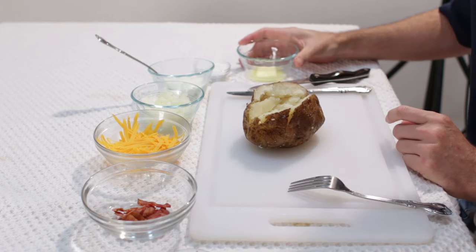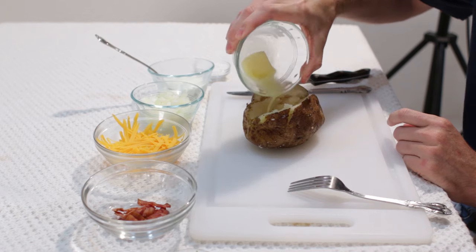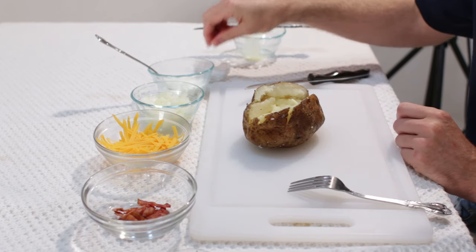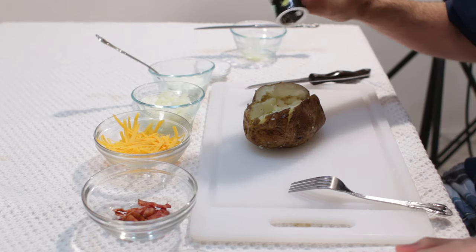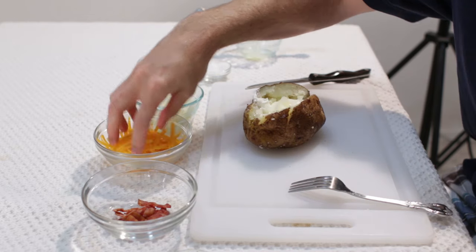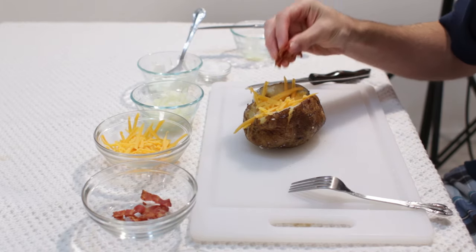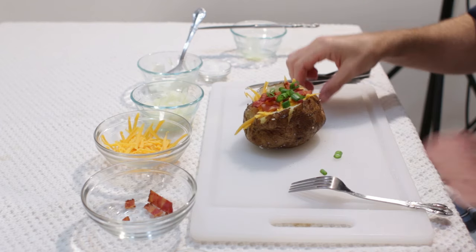Now I am going to start with some butter — got some melted butter, that is about a tablespoon of butter. Now I am going to do a little bit of kosher salt, some pepper, some sour cream, onions, of course the cheese, the star of the toppings — the bacon — and we will top it off with some green onion, and there we go.